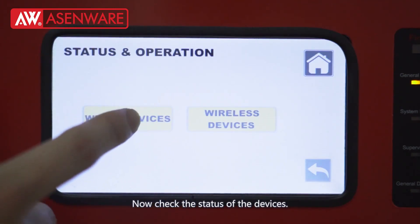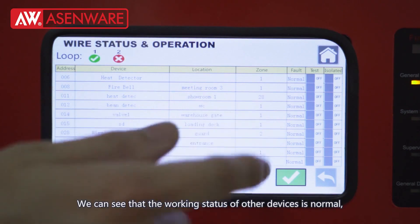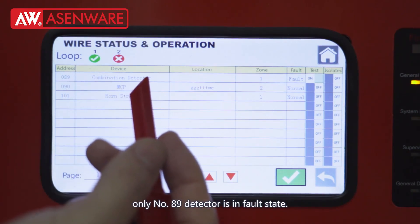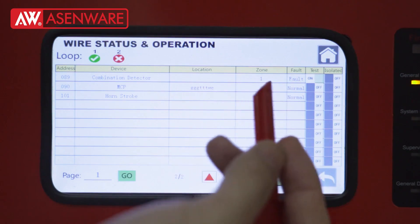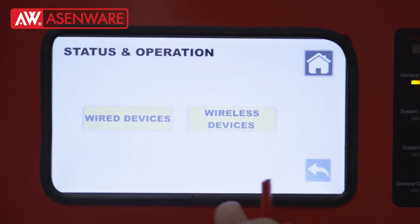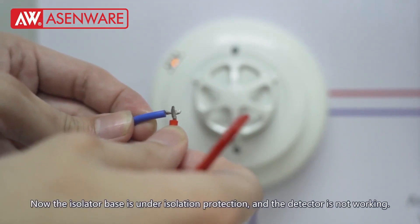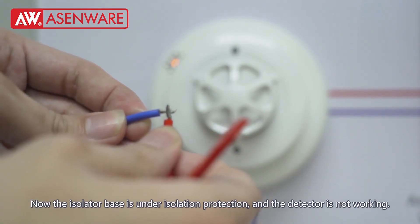Now check the status of the devices. We can see that the working status of other devices is normal. Only number 89 detector is in fault state. The isolator base is under isolation protection and the detector is not working.